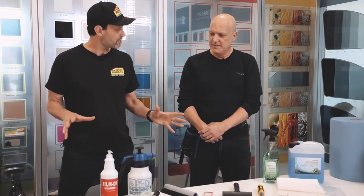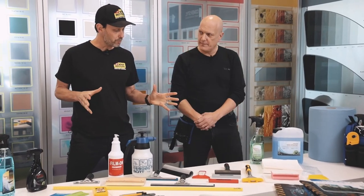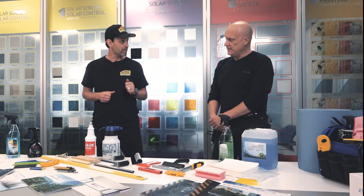Marco is going to walk us through it. As you've been ordering Solar Screen film for years, maybe you haven't ordered the tools. Marco has gone through the catalog and chosen the essential tools you need to apply tint for flat glass. We'll walk through each one so you understand why to choose them — and once you do, you're going to get a great install.